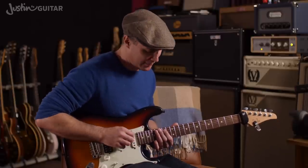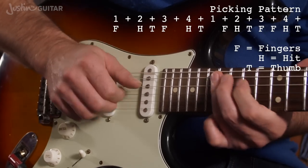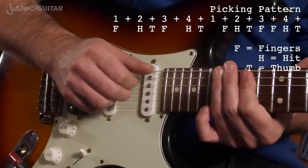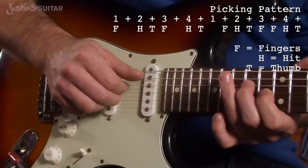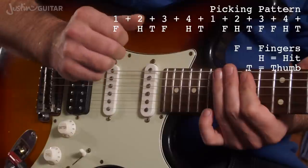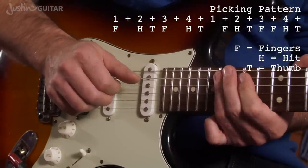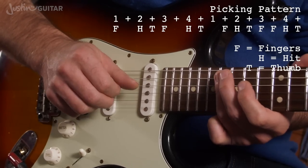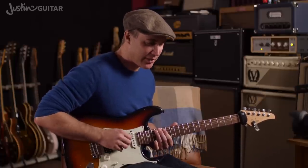So I'm kind of giving you a generic one that should work. The pattern goes: fingers, hit, click — or with the thumb. Then fingers, click, thumb. And then it's like a little muted thing. Fingers, hit again, then fingers, hit, thumb. It's quite a nice pattern — it should feel really easy. It almost feels like strumming.